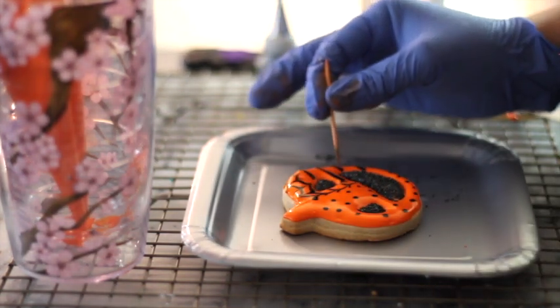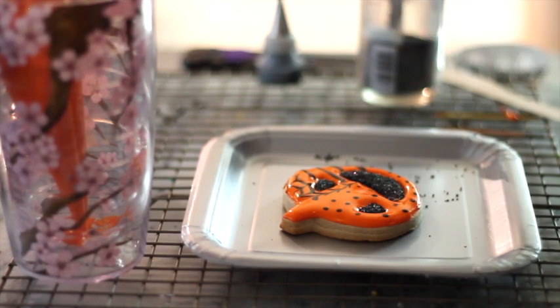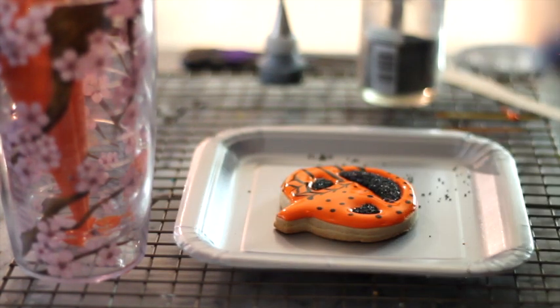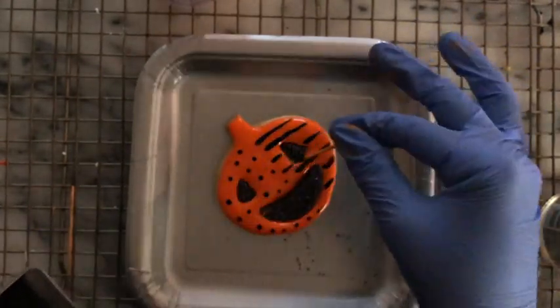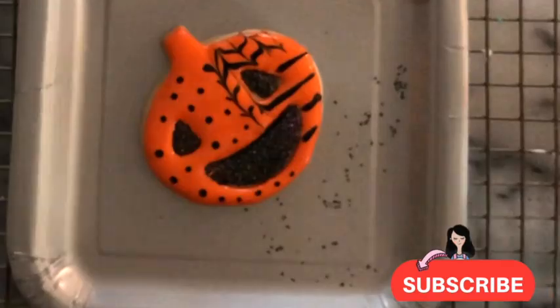After your design is ready, the only thing you need to do is let it dry. Don't touch it because the icing is still wet. Let it dry for maybe four hours, or depending on the design, overnight — or you can eat the cookie right away; it's up to you. So this is it. Have a lot of fun, and I'm so thankful that you got this kit and are going to have a great time decorating cookies. Thank you so much!